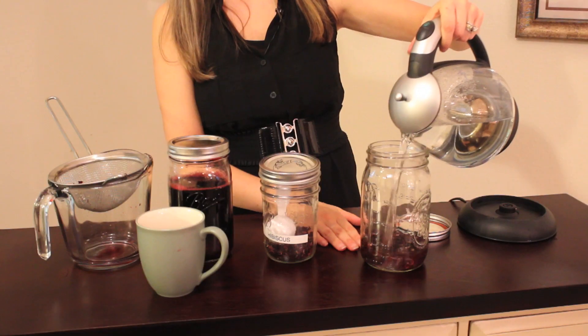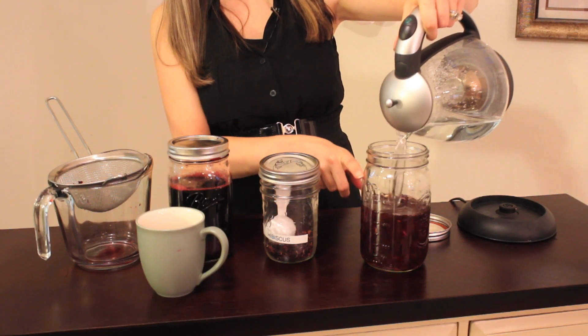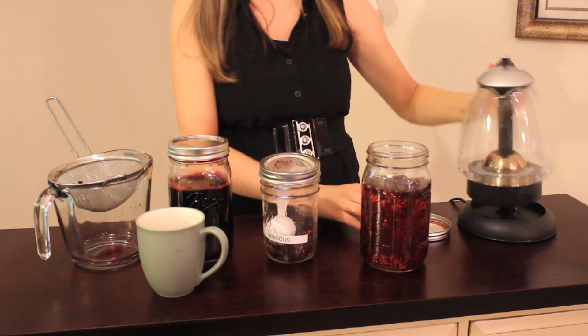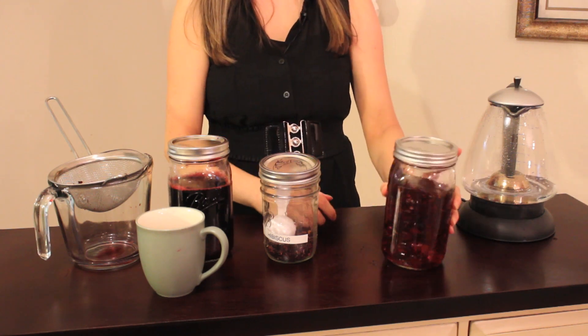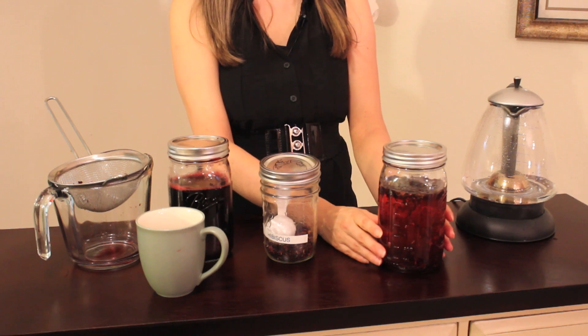You then want to add boiling water over your herbs, and you want to add it just up until you have one inch of head space. Then you want to put the lid on it.